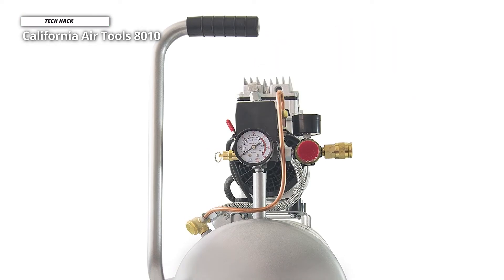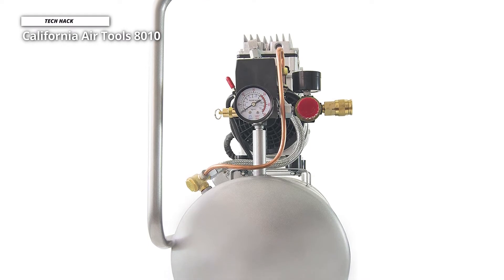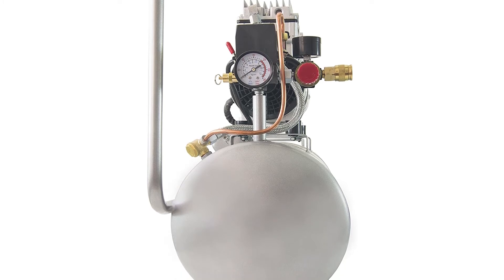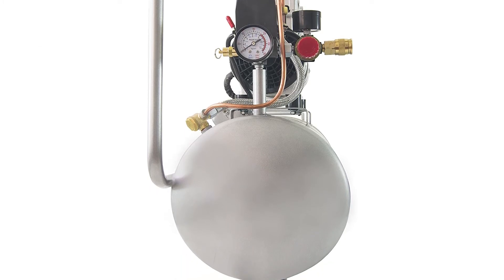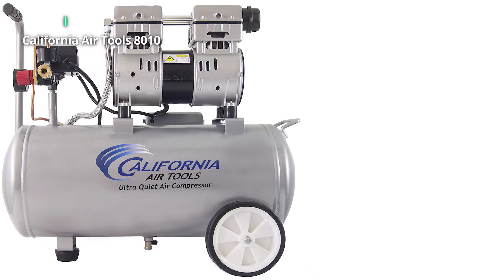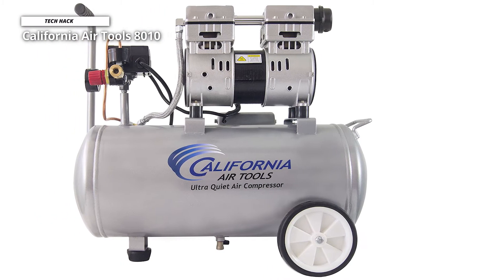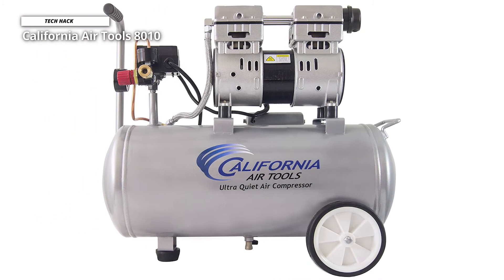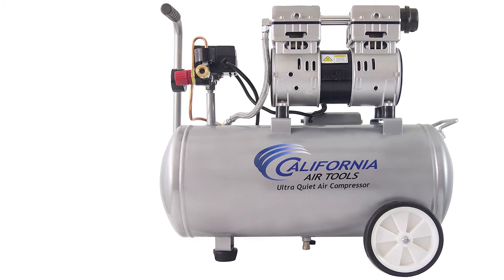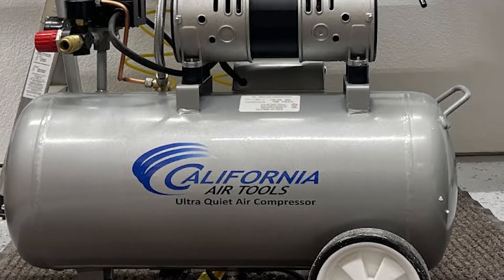It has a maximum pressure of 120 PSI and features an air displacement rate of 2.20 CFM at 90 PSI and 3.10 CFM at 40 PSI. Its powerful 1.0 HP motor runs at only 1680 RPM, resulting in less noise and wear. It also has an oil-free dual-piston pump system designed for high performance and durability, which can be used in a variety of temperatures and on uneven terrain.